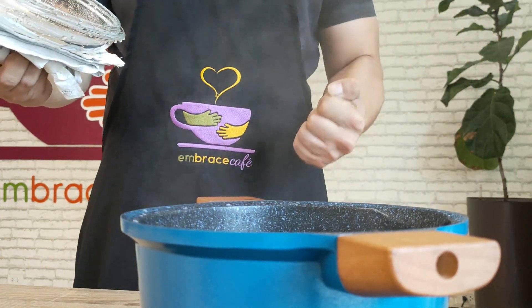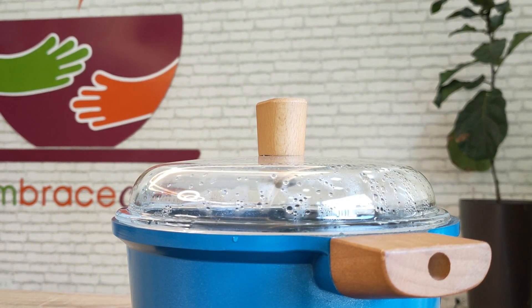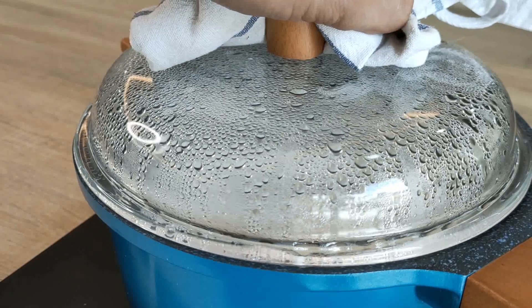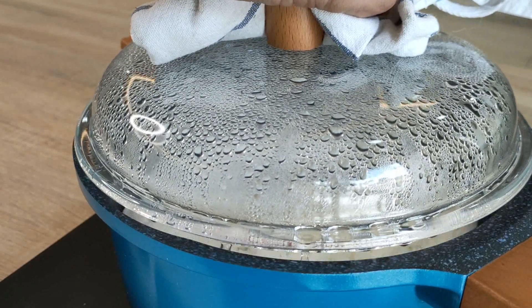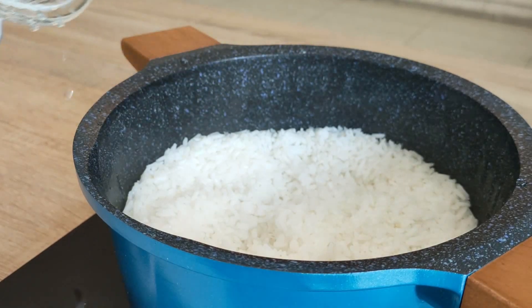Now that it's done simmering for about 8 minutes, remove the pot from the heat and let it steam for another 5 more minutes.